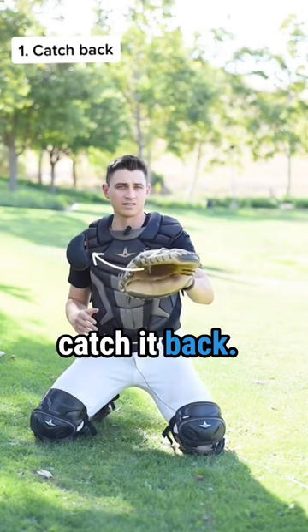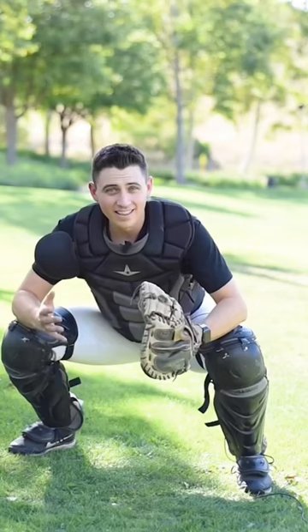So here's a progression. On your knees, catch it back. Then catch and turn. Then catch it back, turn, and transfer. Then do it from a stance. Put it all together, and...